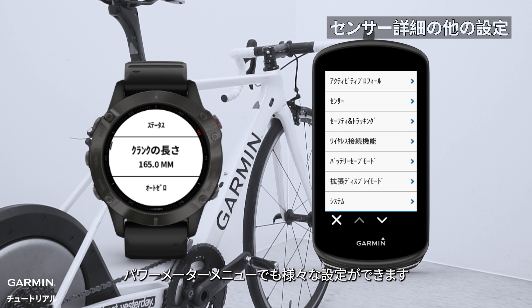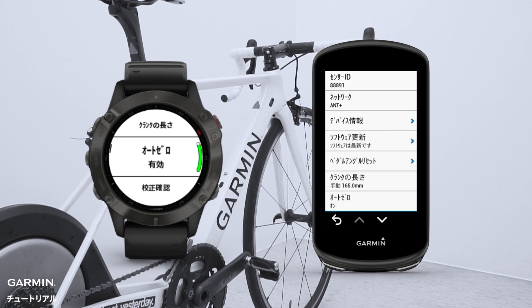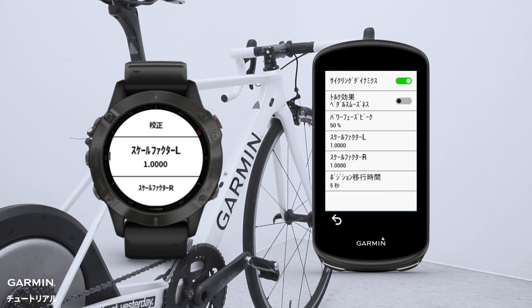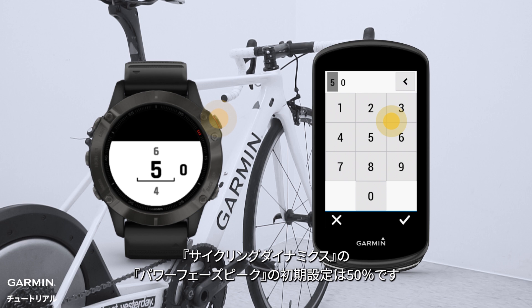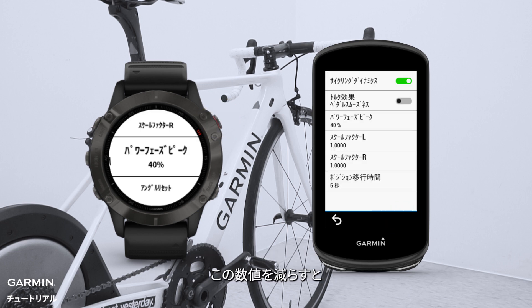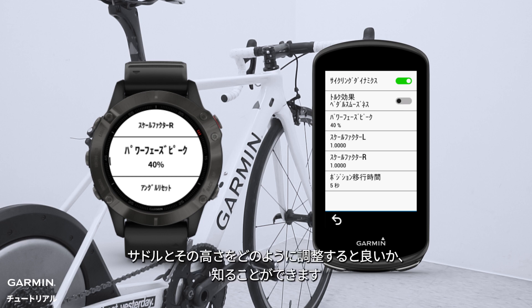You can set up other settings in the power meter menu. You can turn on the Auto-Zero feature and calibration prompts. The default value of power phase peak is 50%. If you decrease the percentage, the width of the power phase peak graphic will get thinner. When you pedal, you can see more clearly where your power concentrates, so you will know how to adjust your saddle and its height.